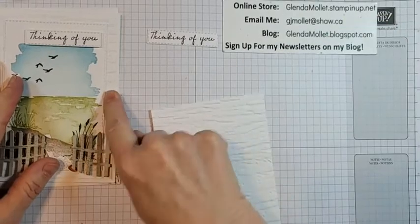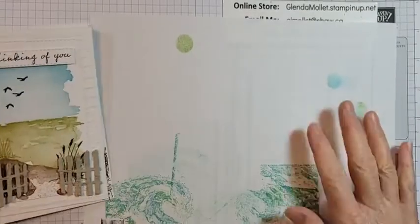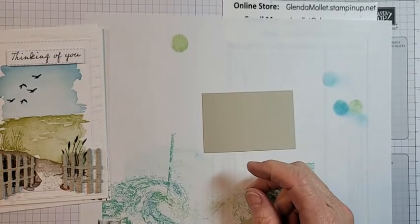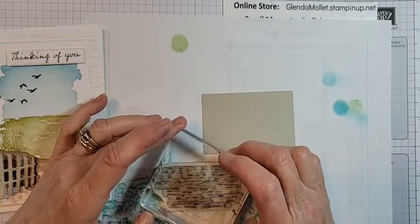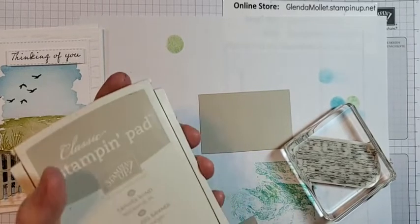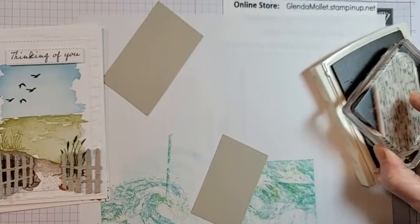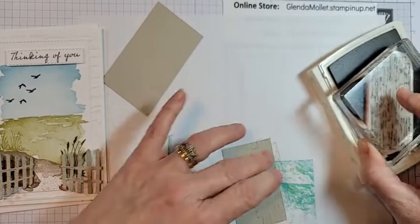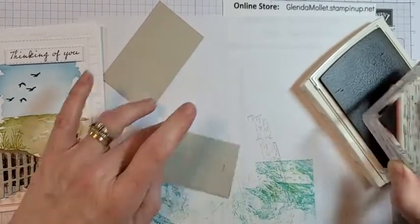Alright, I've got that layer done. Now we'll do the fence. I need the wood grain stamp and a block with Sahara Sand ink. I want to give it some wood grain but I don't want it to take over — I want it in the background. You can stamp first and then die cut, or die cut first and stamp afterwards — it doesn't matter which way you do it.